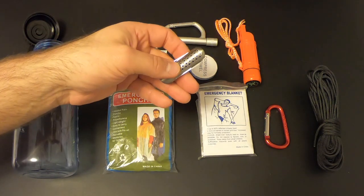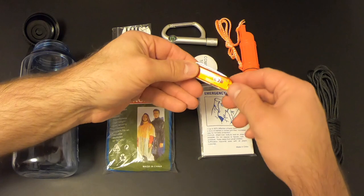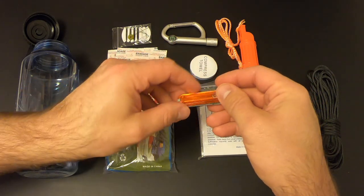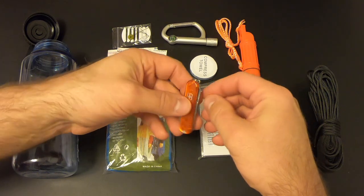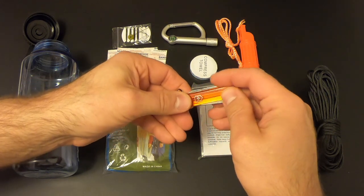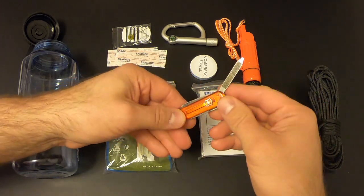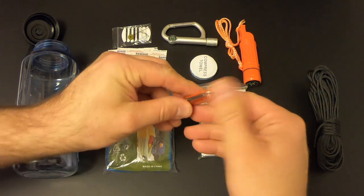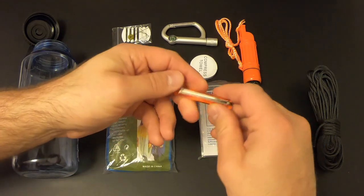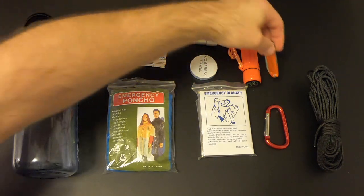First we'll deal with the multi-tool situation. That knockoff knife is pretty much worthless, so we'll toss it and replace it with two items. First is a real Victorinox Classic — what the other thing tries to emulate very badly. It's got a good pair of scissors, a good little knife, a nail file with a screwdriver, tweezers, and a toothpick. It costs about $15 — no big deal.